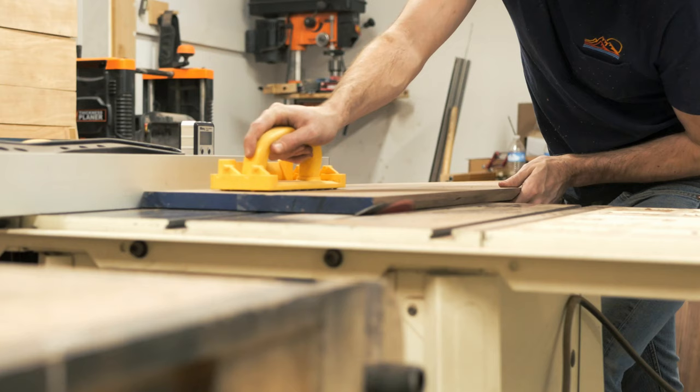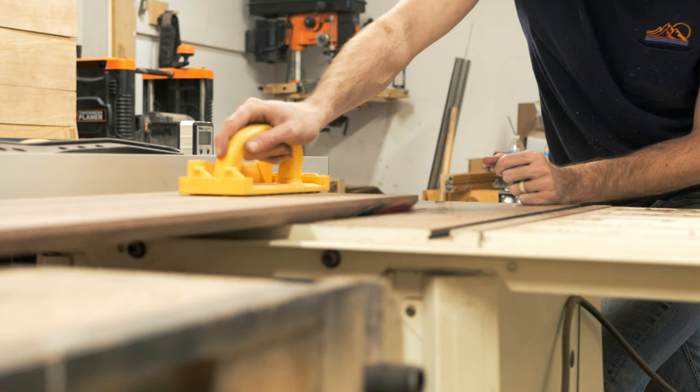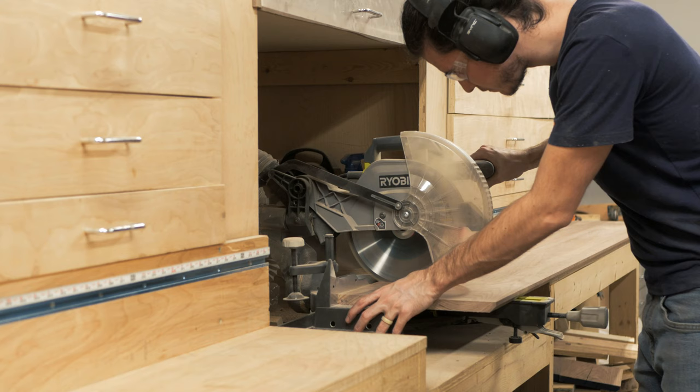I wanted to have a beveled edge detail in the front of the main cabinet, so I set my saw blade to 45 degrees and just took a few passes until I had about a quarter inch left square to the edge. At this point our panel is slightly longer than what we need, so I jump over to the miter saw to cut each piece.